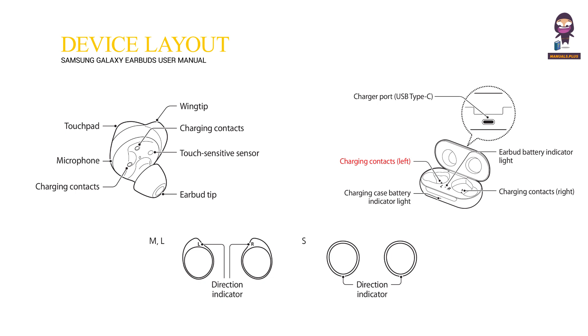Charging Contacts, Left. Charging Case Battery Indicator Light. Earbud Battery Indicator Light. Charging Contacts, Right.